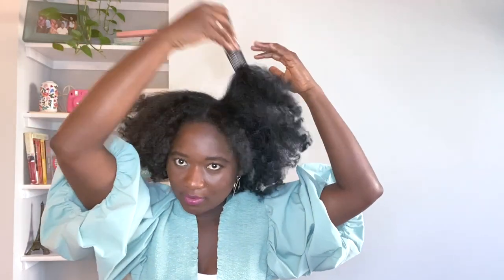We're trying to keep some curl definition, so if you comb it too much you're going to lose the curls. Remember, we didn't use any gel, so this isn't something that would stay in if you keep combing the hair. But if you want a bit more volume, you can sacrifice some of that curl pattern.